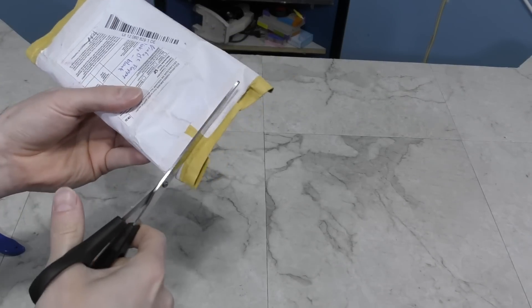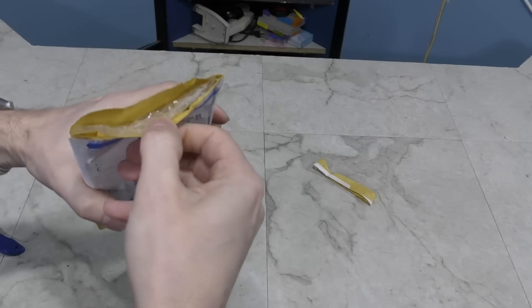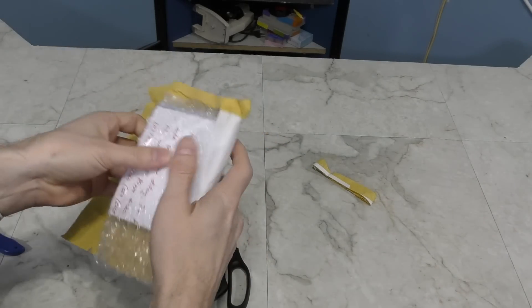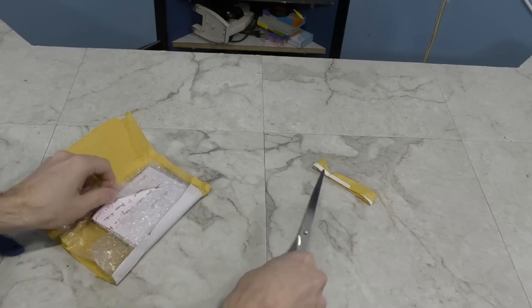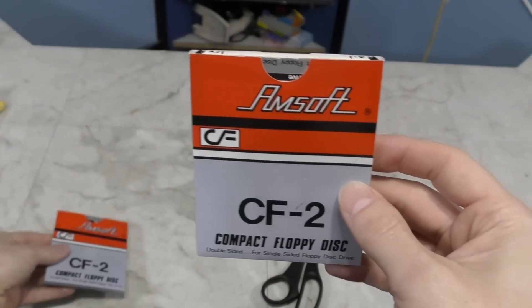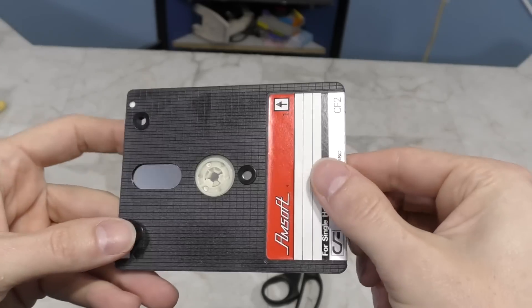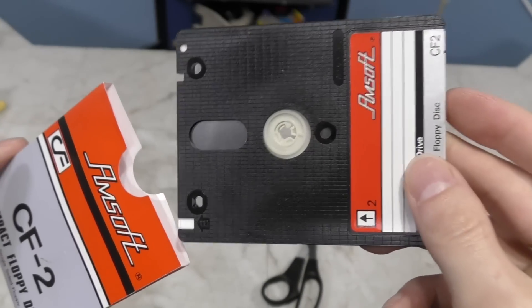Next up, I have a package from an anonymous sender. When I say anonymous, I actually mean the person specifically doesn't want their name shown. I know who sent it and they don't want their name shown. There's a little note — it says these are Amstrad disks. Interesting, I've never actually seen these before. I guess I have another bizarre floppy format to add to my little museum. These feel really thick compared to even 3.5 inch floppies. Another interesting thing is the actual media looks almost silver compared to traditional floppy disks. Thank you.